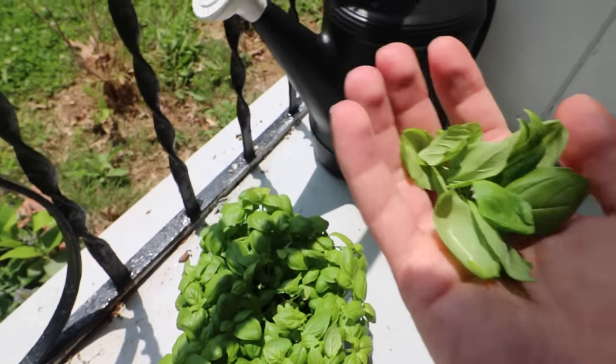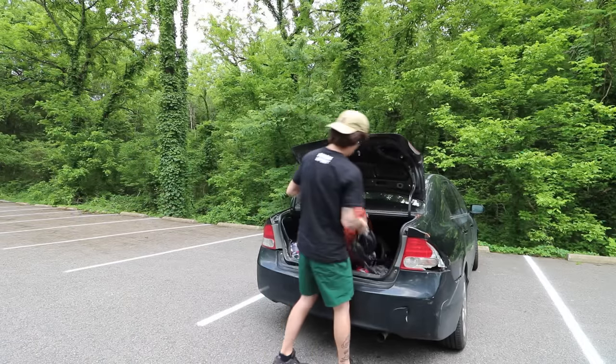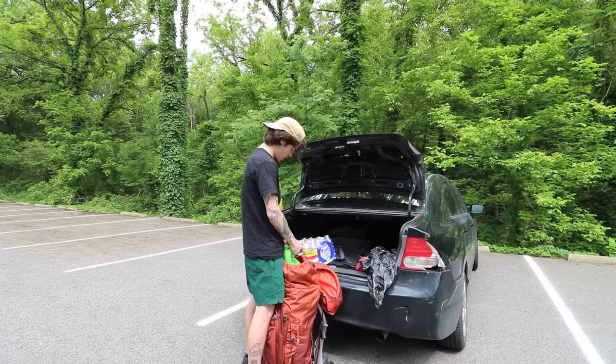God, if you guys could smell this — this smells so good, this basil. We were short on a few ingredients, so I had to stop at the store and throw that in the bag.